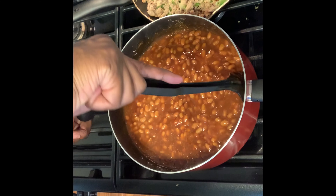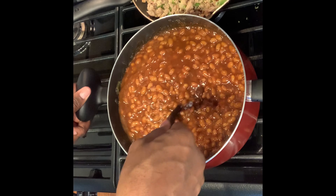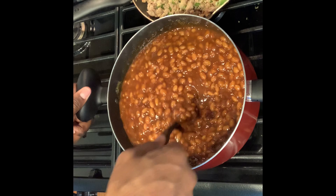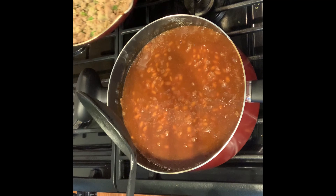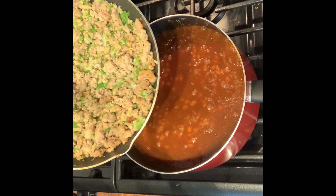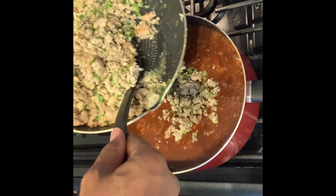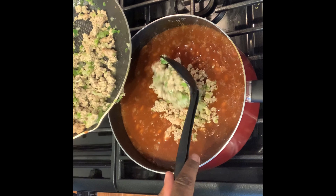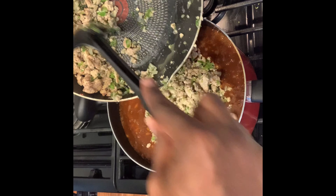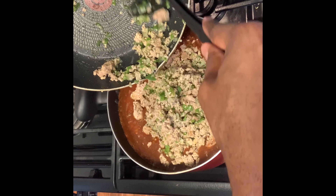There's nothing wrong with tasting your own food. Of course make sure you wash your hands and utensils. If you only have one spoon, make sure you wash it real good before you put it back in the food — you don't want to contaminate anything, especially with the coronavirus going around. You can see how it's mixed well together; just let it work. Once you get your beans and the flavor right — brown sugar, mustard, barbecue sauce — go ahead and add in your ground turkey or ground beef with the onions and seasonings.